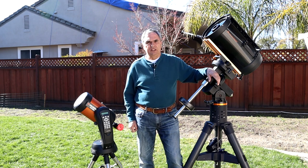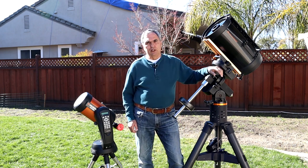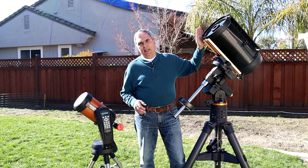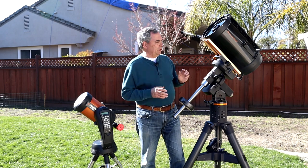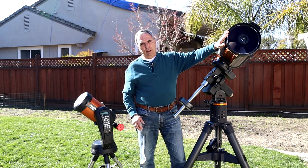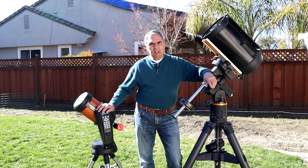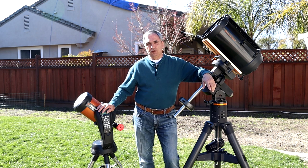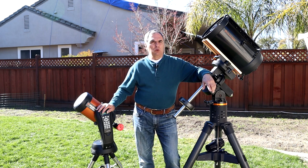Because an SCT has a spherical mirror, it can suffer from spherical aberration — light rays coming through the aperture off-center can focus at a different position than central rays. To combat this, the Schmidt-Cassegrain design adds a corrector lens at the front to eliminate that spherical aberration. An SCT has a native focal ratio of F10, whether it's a 5-inch or a 14-inch.